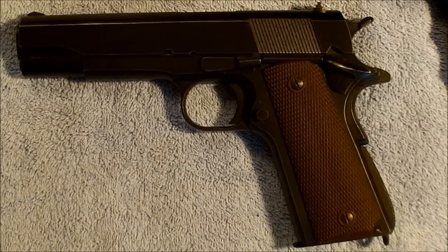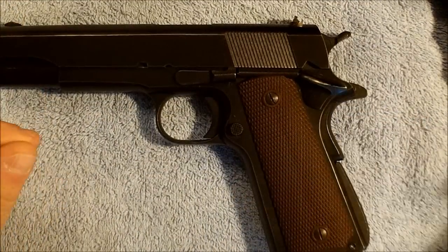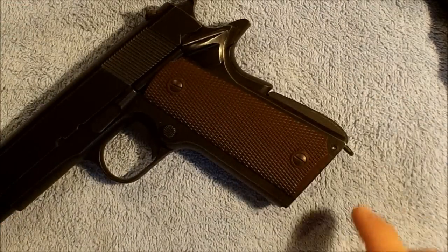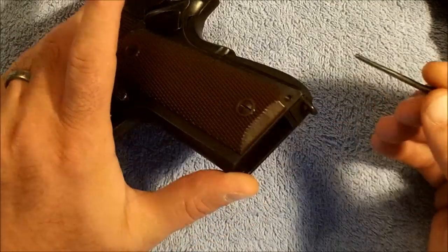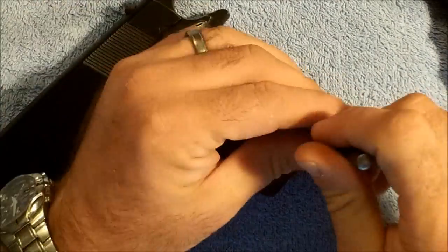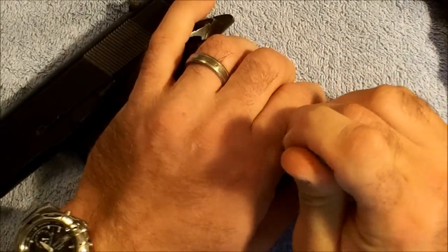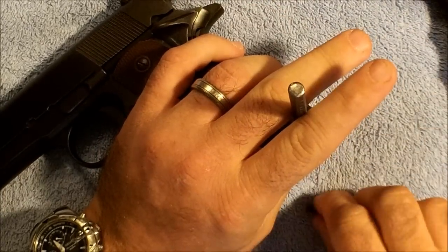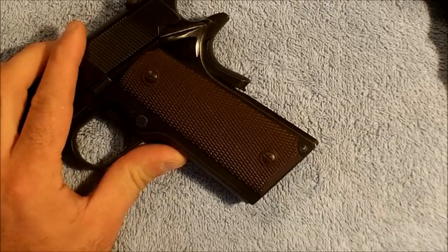To get started, the first thing we're going to do is go ahead and remove the magazine out of this pistol. This is the Essex pistol from the Essex rebuild. To get where we need to go, we're going to start by removing the mainspring housing — this piece right here. It's held in place by a pin and indexes into the frame below with a couple of grooves. I'll just go ahead and knock our pin through. Once we've got that out, we'll slide that mainspring housing out.